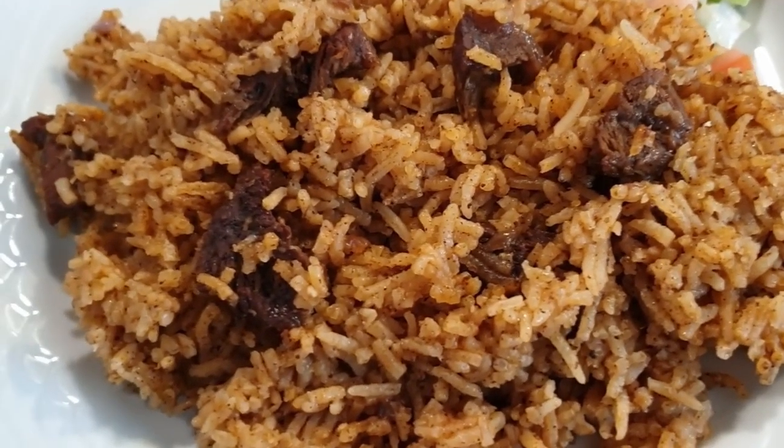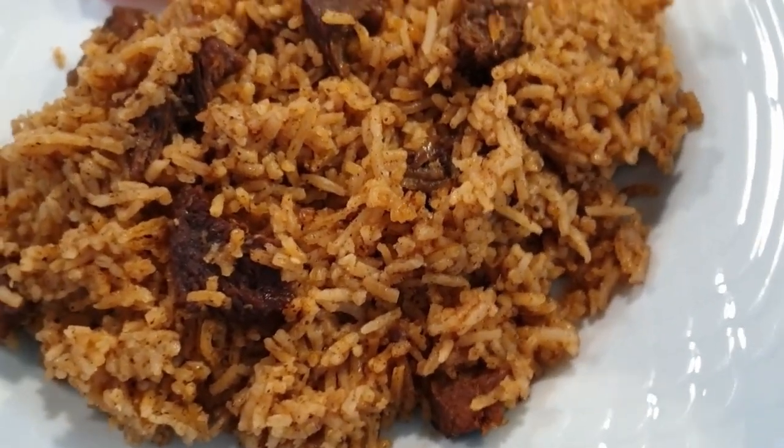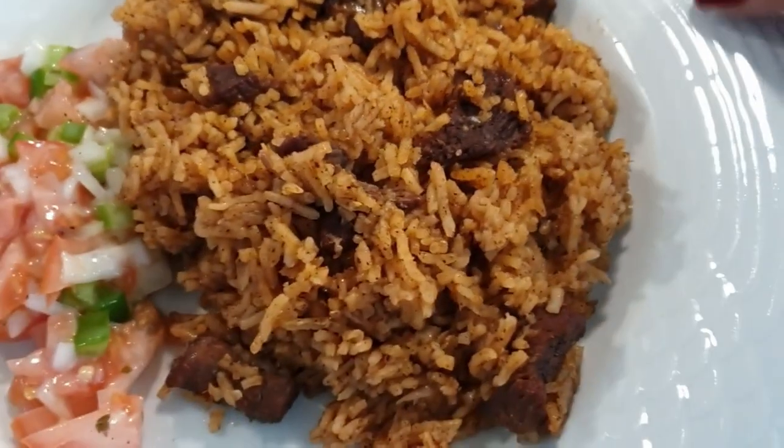You can serve your pilau with some kachumbari or pilipili ya kukangwa. Here is mine — I served it with some kachumbari on the side. I really hope you enjoyed this video. If you liked it, please give it a thumbs up, don't forget to subscribe to my channel, and I'll see you on my next one. Till next time, bye bye!